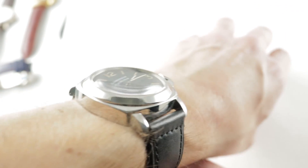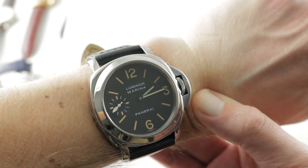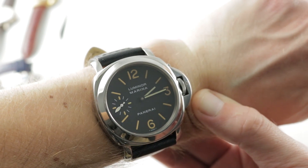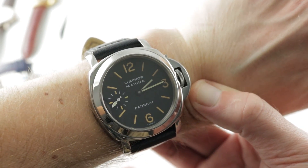Today we are discussing a lovely A-Series 1998 early Vendôme Panerai Luminor Marina PAM-001. This was the beginning of the modern Richemont-owned Panerai, but it has plenty of the DNA as well as the physical substance of the Officine Panerai watches made before the arrival of Cartier.